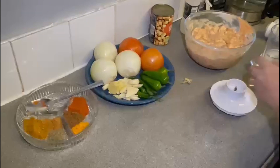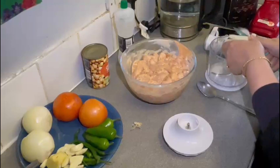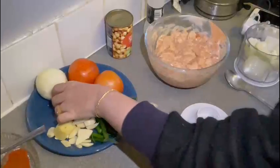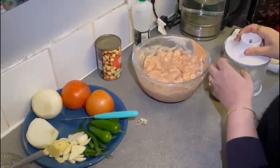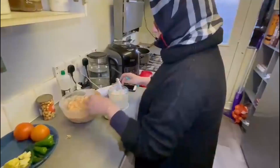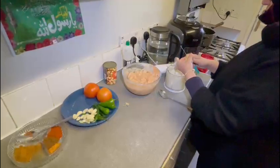In a previous video I chopped the onions and my eyes were so watery I had to stop the video, so I hope that does not happen again. Let me chop the onion first. I am also going to add garlic and ginger.